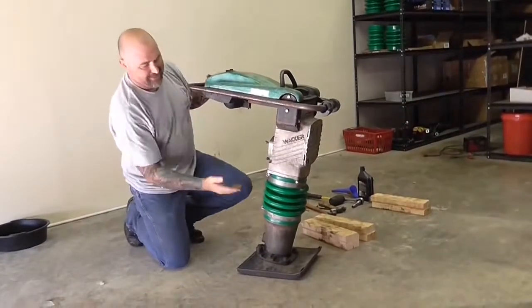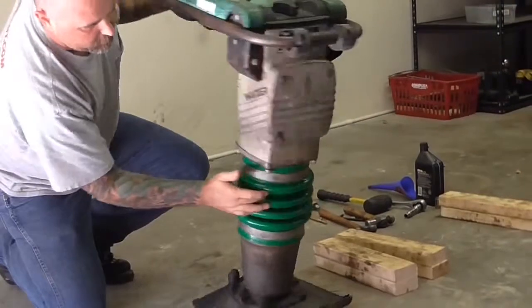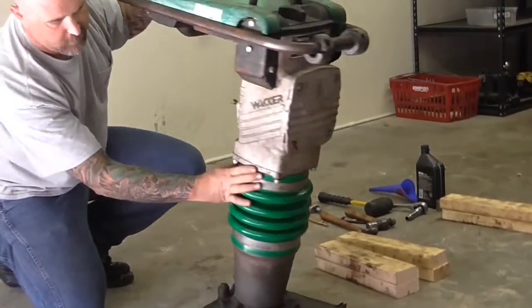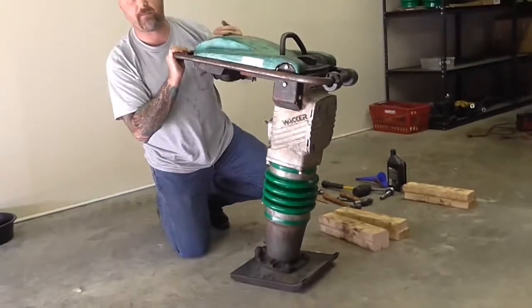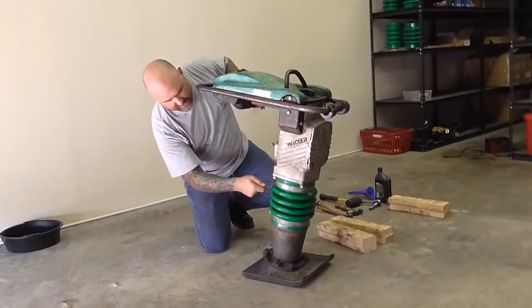The next thing we want to do is separate the upper half from the lower half, and that's these four bolts in the four corners. This particular machine is the BS700, and they are 8 millimeter socket head bolts.